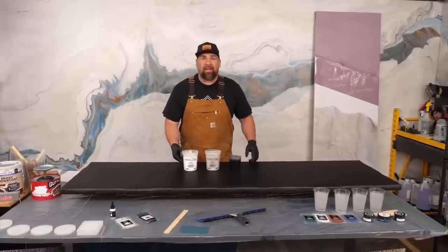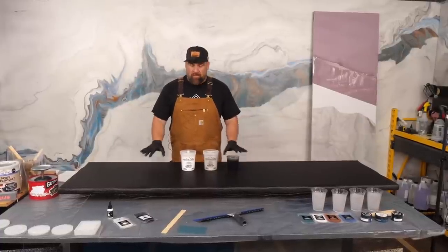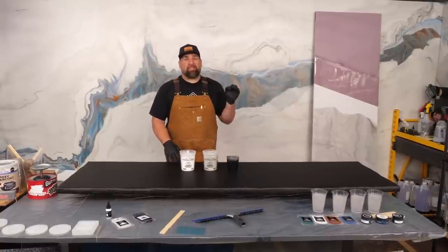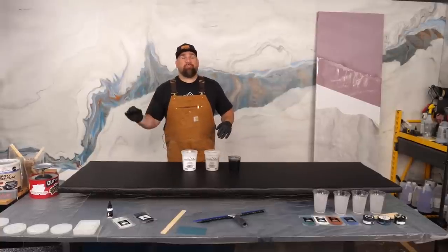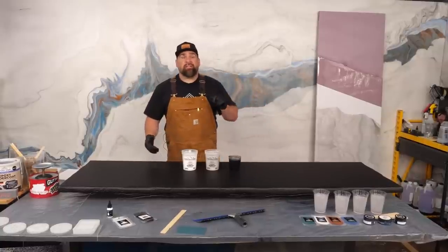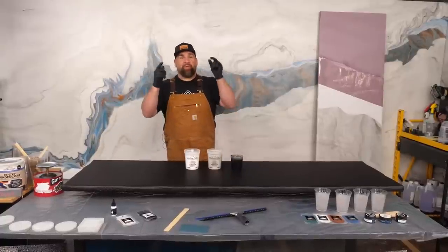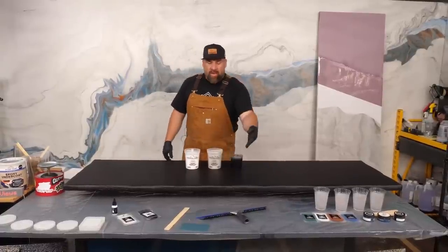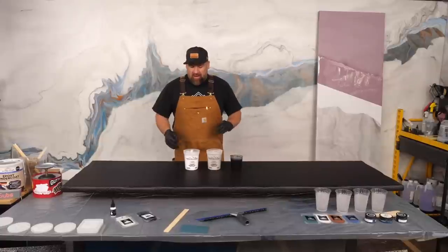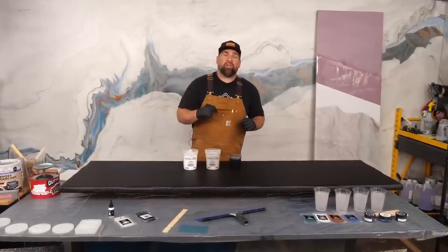I've got white dye, white mica, and black mica — all from Stone Coat Countertops. This is our black marble kit, but I threw in some white dye. I'm going to do a melded marble piece. I'm using just a tiny amount of black because that black goes a really long way. If you want a lighter countertop, go light on the black. You all are going to tell me what to do — I've got some accent colors to choose from.